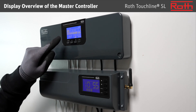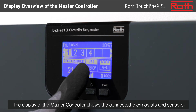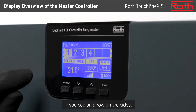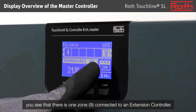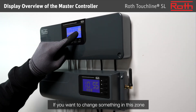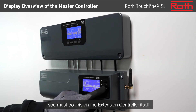Display overview of the master controller. The display of the master controller shows the connected thermostats and sensors. If you see an arrow on the sides, it means that one or more extension controllers are connected. If you press arrow down, you see that there is one zone — zone 9 — connected to an extension controller. If you want to change something in this zone, you must do this on the extension controller itself.